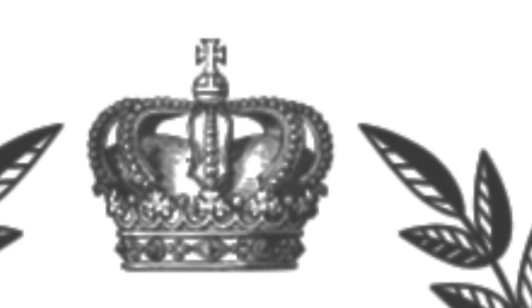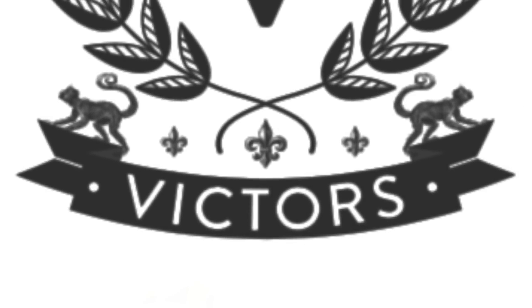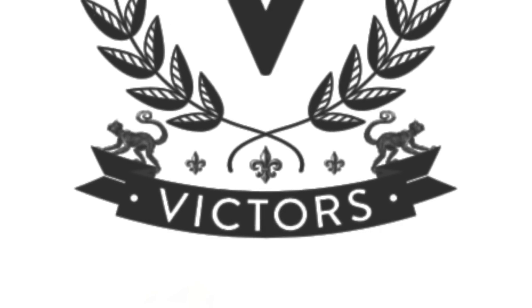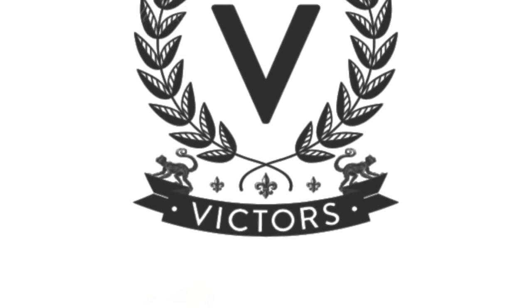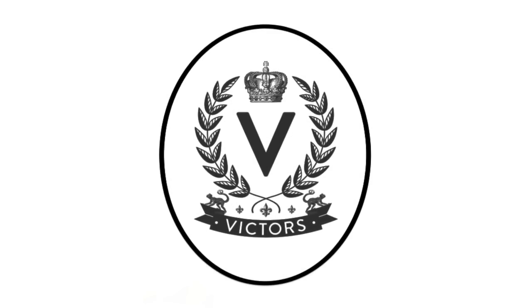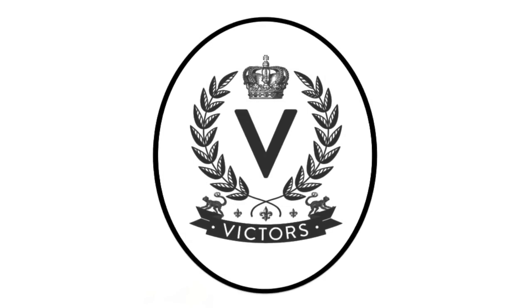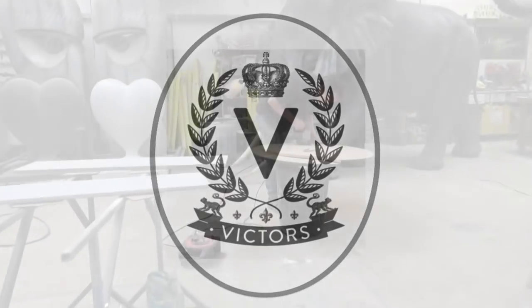Welcome to Sculpture Studios. For what would be a slightly less sculptural piece here today, we're creating some shield wall plaques for a restaurant called Victor's. We've been sent the restaurant logo with its crown and laurel surround, and this is to be created on an oval back plate. This is going to be created from glass fibre, so it's going to be nice and lightweight to hang on the wall, but it's going to be artworked to resemble a gilded heavier metal.